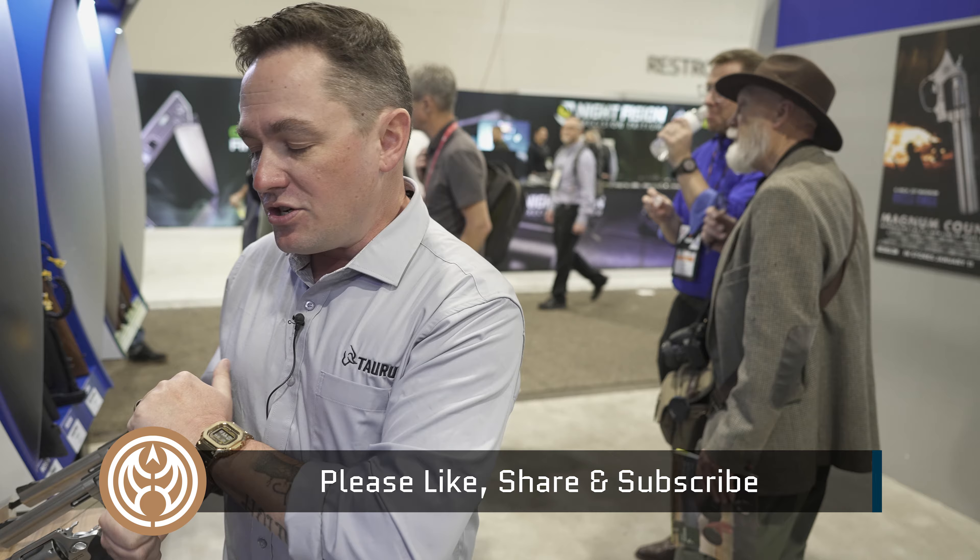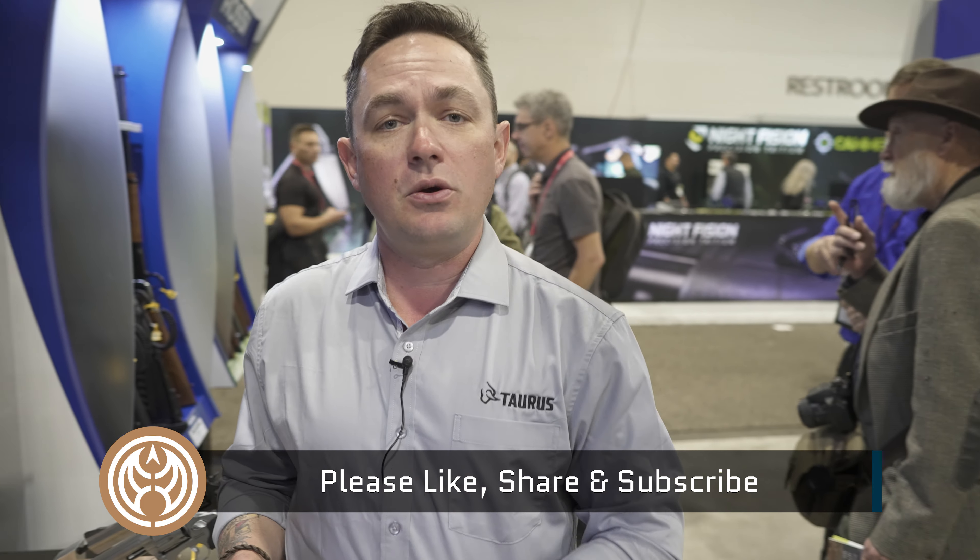For more information on these guns, you can visit RossiUSA.com, and to buy them, you can go to guns.com.